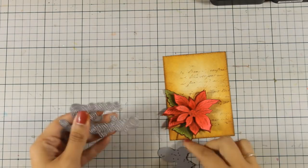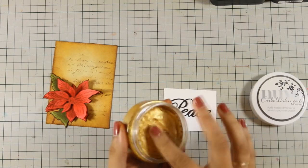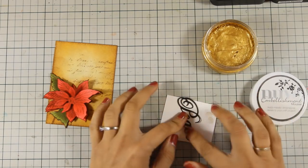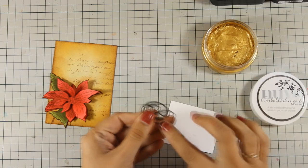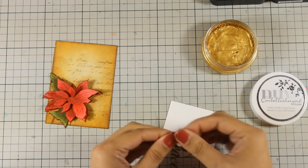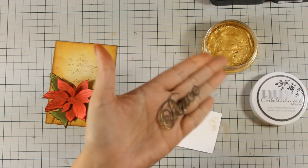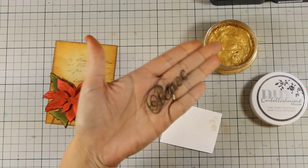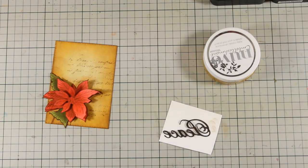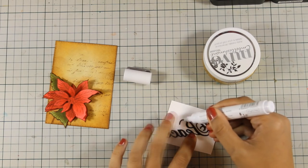For my sentiment I'm going to use dies by Penny Black — they say joy, peace, and greetings. I decided to go with 'peace,' cut out of dark chocolate cardstock. Now I'm using Nouveau embellishment in a gold color and with my finger I'm applying a little bit of gold. It's quite transparent — it won't cover up the cardstock color but it will give a beautiful shine. I'll use my glue pen at the back to stick it on top of my panel.